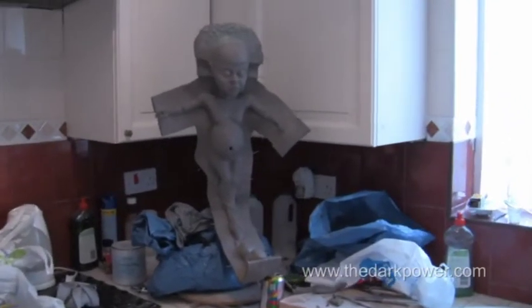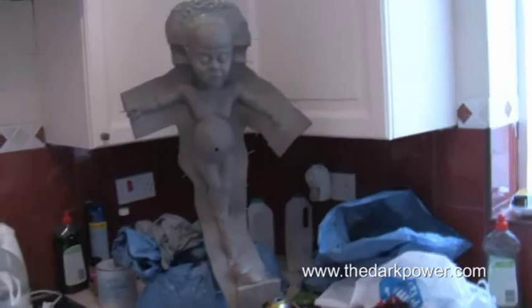Just thought I'd show a quick piece of video. It's currently making the mould for the embryo, and as you can see the sculpture has a clay wall around the exterior. The idea is to provide a separation for the two halves of the mould — there's going to be one on the front and one on the back.